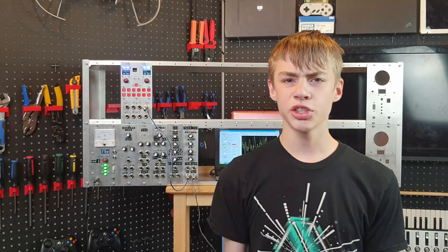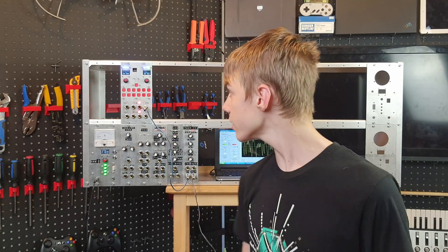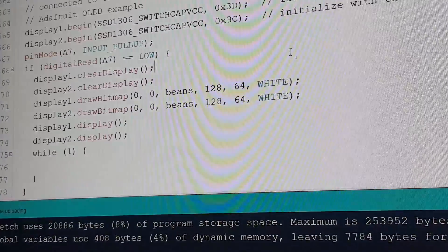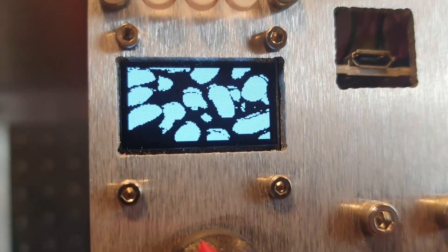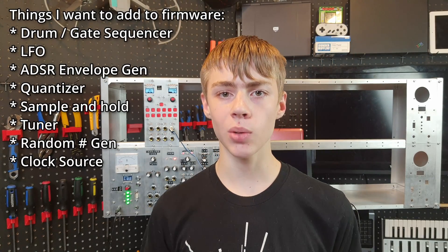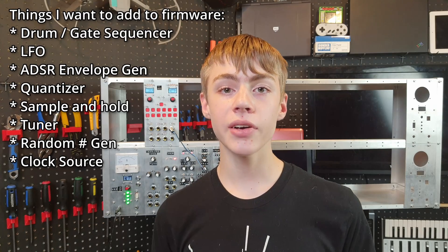The great thing about a digital module like this, where everything's software defined, is the stuff on here could be completely different just with a firmware change. Right now it's running a sequencer — change a few things and it could be something else entirely. This ability to change firmwares is why I put the USB port on the front. The idea is to have all the main functions I want in one firmware so you're not changing them constantly. But if I was developing, for example, a drum sequencer, I could write the firmware on here, and once I have the hardware fully decided on, I can move the firmware from here to there. So it kind of helps with development.